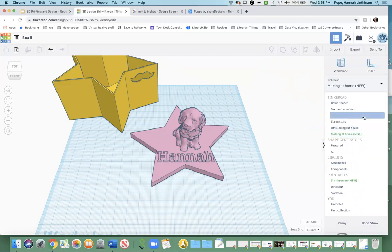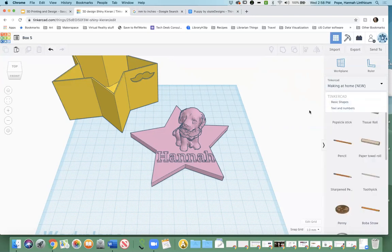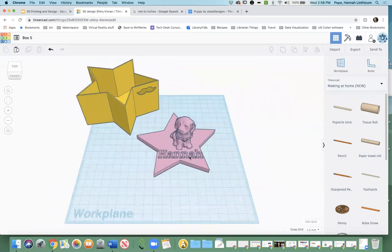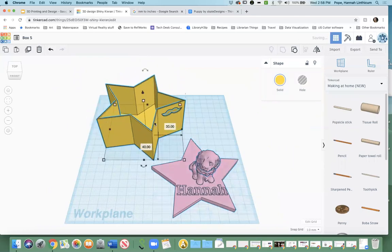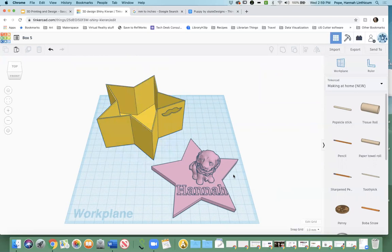So you have all these options in addition to being able to download something from Thingiverse and adding it that way. For this workshop, I don't expect you guys to finish your box. If you do, that's awesome; if you don't, that's totally understandable — you've been doing this for half an hour. Feel free to play around with it and customize it how you want. If your first box is not up to your standard, you can always scrap it and start over — it's really not difficult.